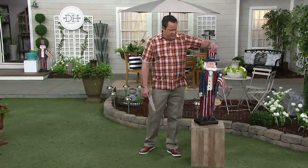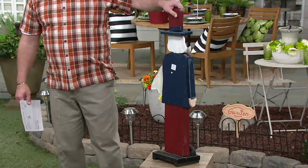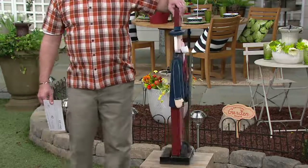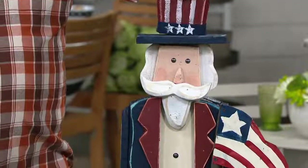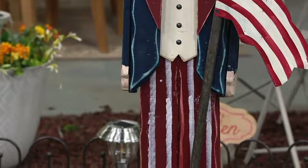When I turn him around, beautiful painting on the reverse side as well. So if you're going to be placing this somewhere where people will encounter the decoration from different sides, don't worry that it's plain on the back — it is completely decorated all the way around.